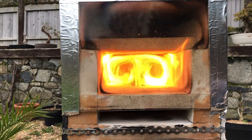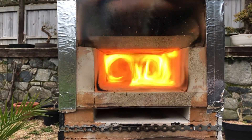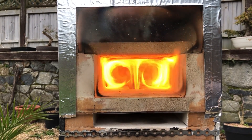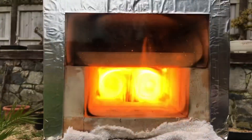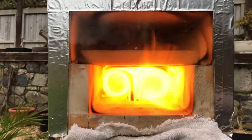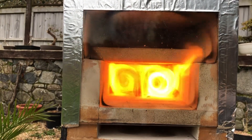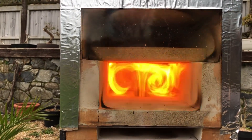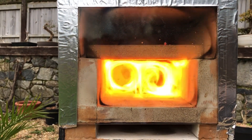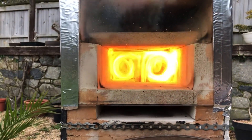Main air and secondary air all open — that's approximately 30% main air and about 20% secondary air. Main air open, secondary air closed — immediately over-fueling. Open secondary air and it brings it under control. Not instantly, but it's going back. After about 30 seconds or so, it gets back under control.